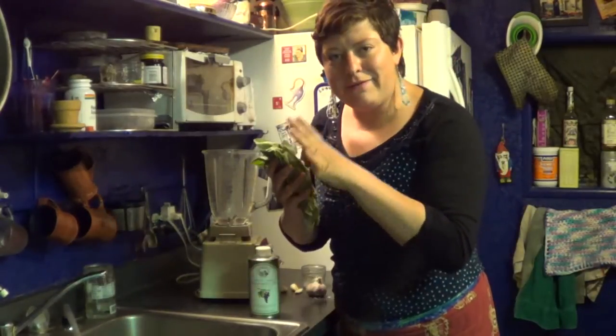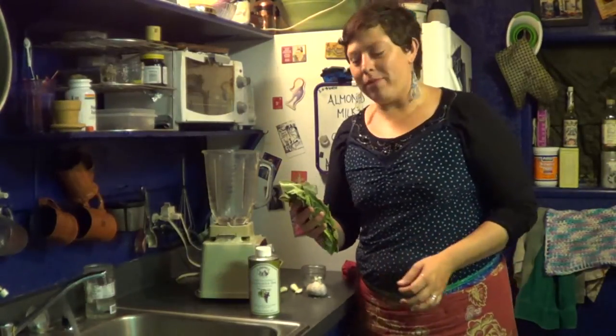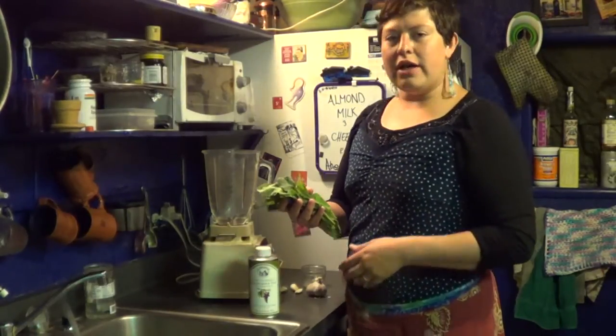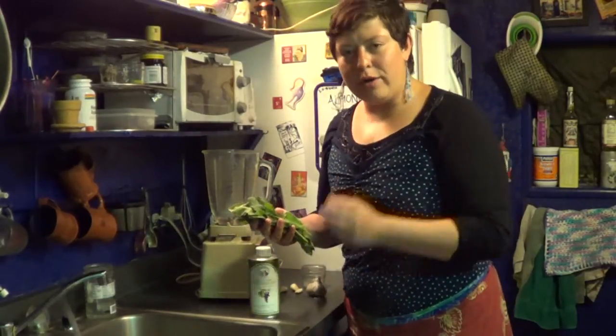It's a spiny fuzzy lettuce green and it's got many medicinal properties such as relaxing the nervous system, treating inflammation, helping restlessness. And it tastes like a cucumber.